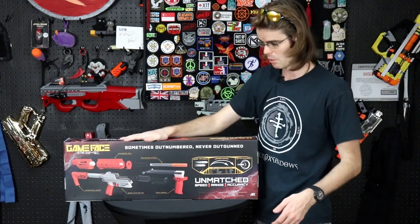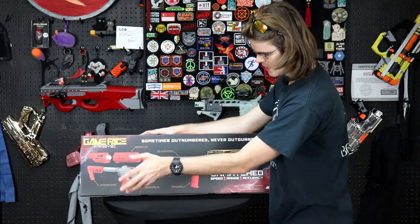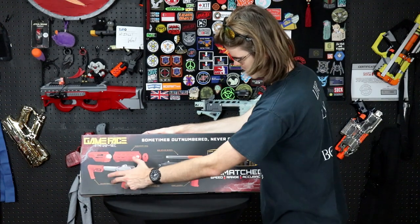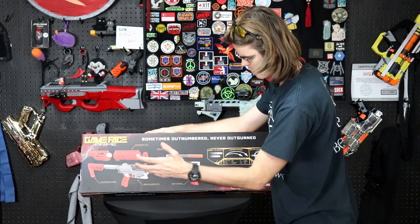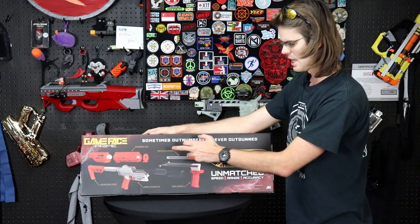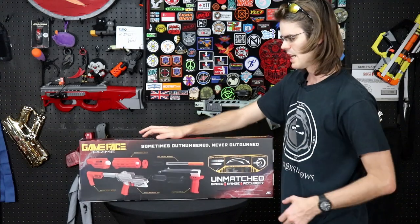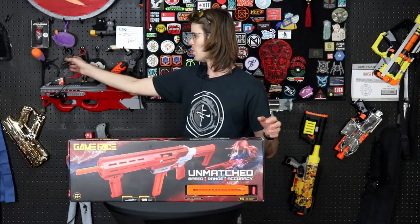Coming in from the back we've got a takedown system with pins — all very standard. We've got an adjustable stock that looks pretty minimalist, and then we've got an upper, a lower, some springs, a plunger, a bolt sled — this is very Retaliator in design. Then we've got a barrel with a Zero attached to the front of it; we'll have to open this up and see if it's removable or not.